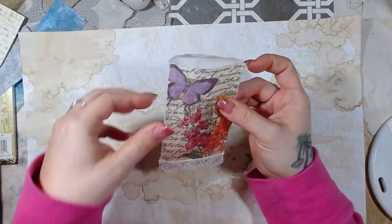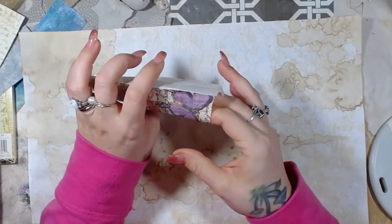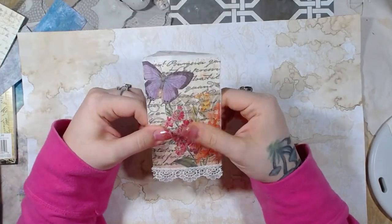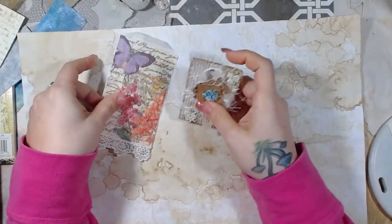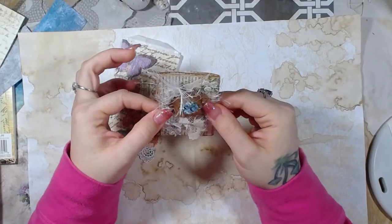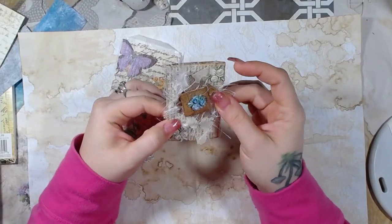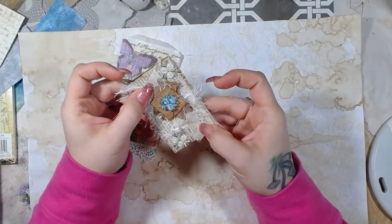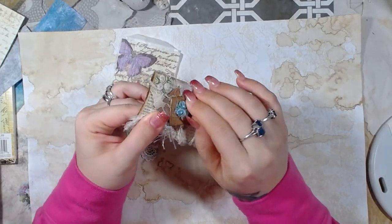I wanted to show you guys because she made this really cute envelope and inside the envelope is also really, really cute. This is the envelope itself — it is decoupaged with a napkin and it's a glassine envelope with some lace trim on the bottom. And then there's this one here with so many different textures: it's got the eyelash trim, a piece of cardboard, some lace, and this little tiny foldy thing.